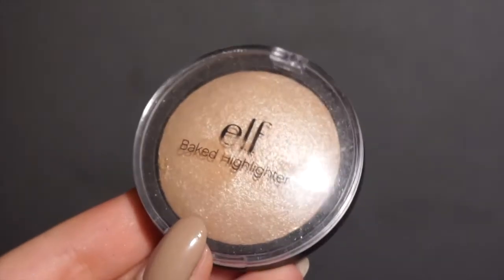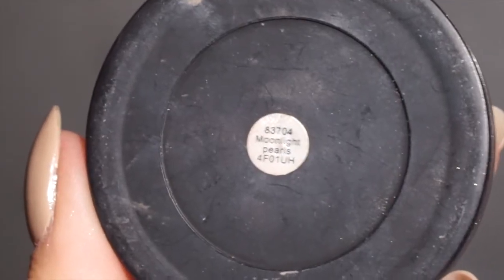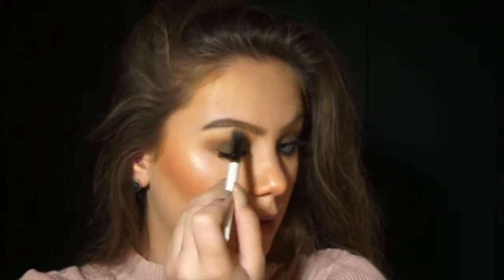Now I'm taking the ELF Bake Highlighter in Moonlight Pearls on a stippling brush — I used a smaller brush so I could apply it more concentrated, and it worked. I ended up loving it and using more highlight than I usually do. I'm applying that onto my nose, Cupid's bow, cheekbones, and the inner corners of my eyes.